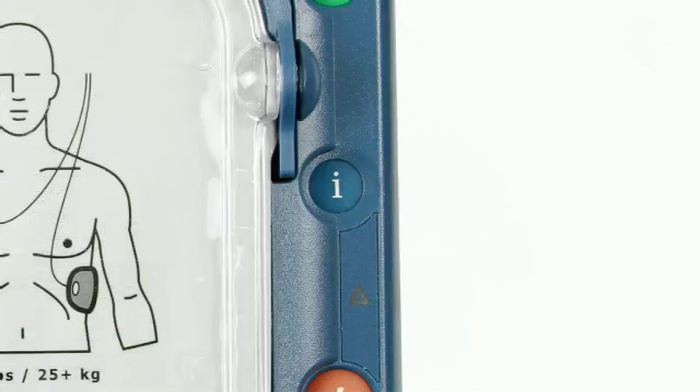The info button at the front of the unit is for use by the defib user when they need CPR guidance. The defib will again prompt you when to press this button.